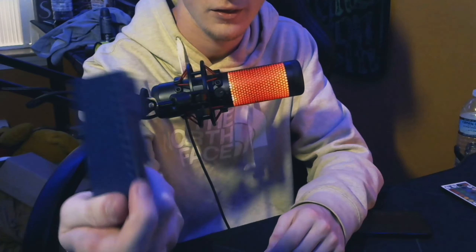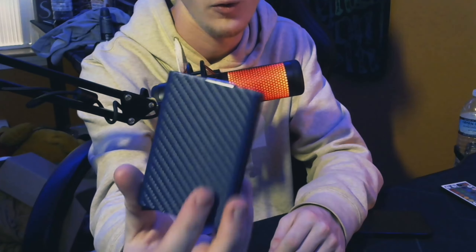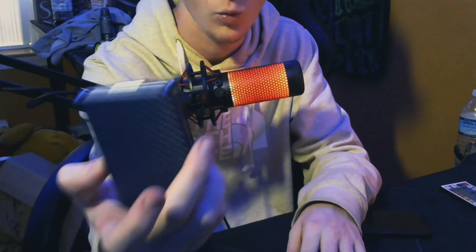Cash on the back, cards inside — pretty sleek design. I think this one's called the Alpha wallet. The shipping time took way too long.